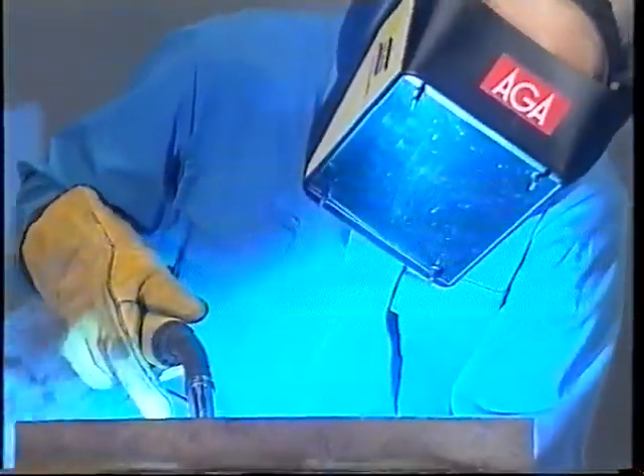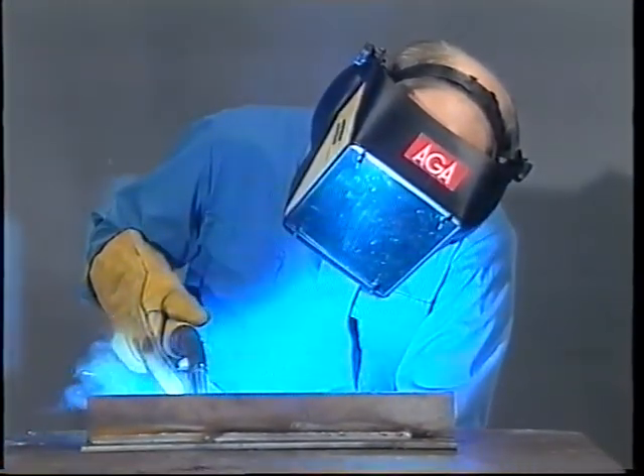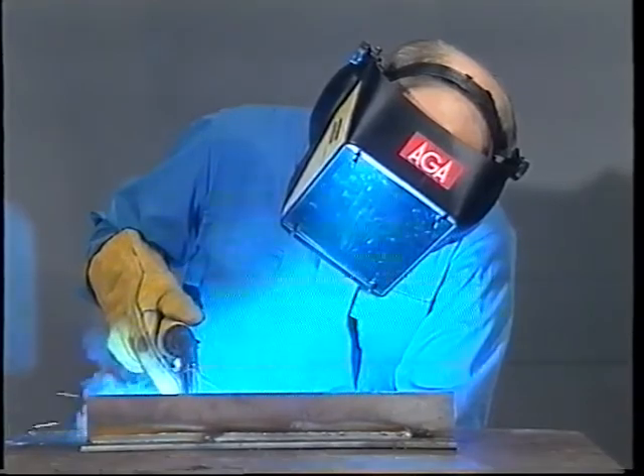The spray arc functions at a decidedly higher current and voltage. The molten material is sprayed with small and very finely distributed drops, which don't short-circuit the arc. One drawback is the high heat input, which is why the spray arc can only be used in thicker materials, and then mainly in a horizontal position.